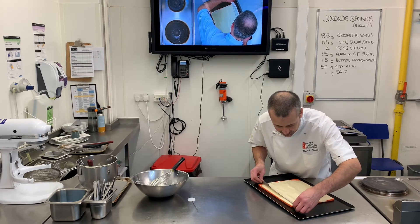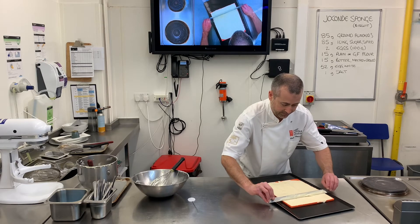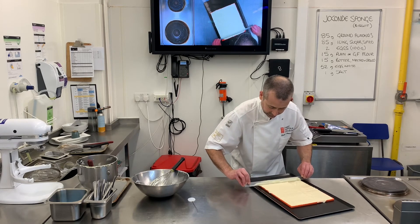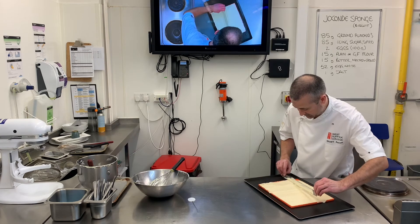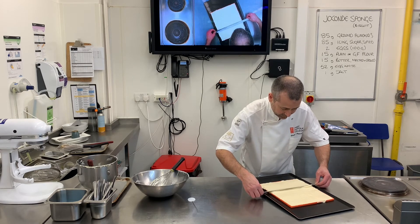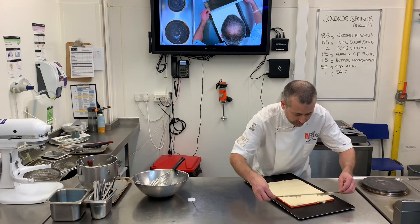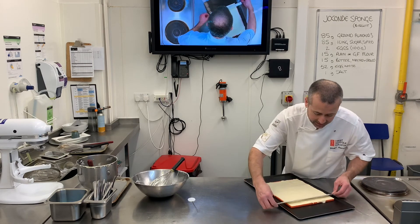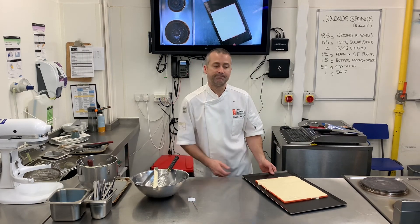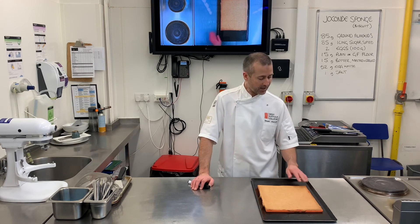As soon as I get it into all those corners, I can use the pastry ruler to carefully drag it across. I don't want to push too hard — I'm pushing lightly because otherwise the suction just pulls the batter away and it ends up dipping. There we go, that's now ready to go in the oven. Here I have my Joconde biscuit — or Joconde sponge, whatever you want to call it — and that now just needs to cool.